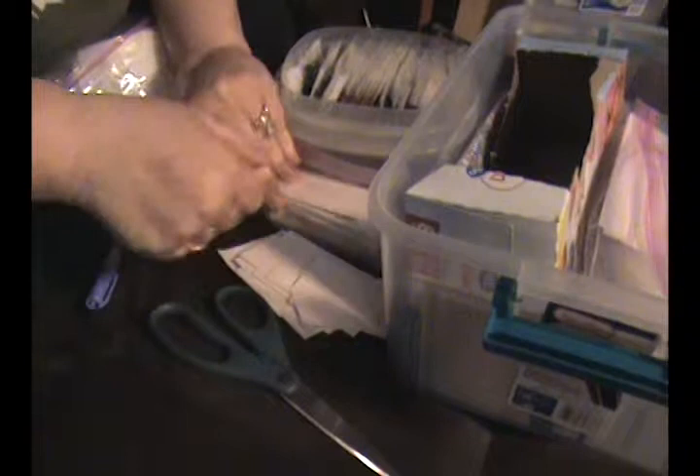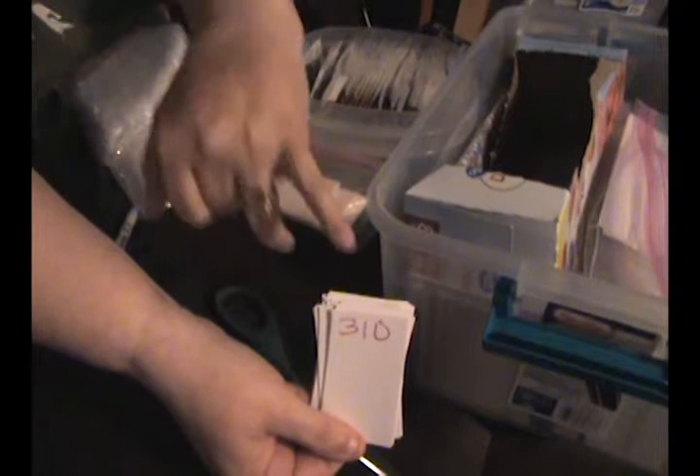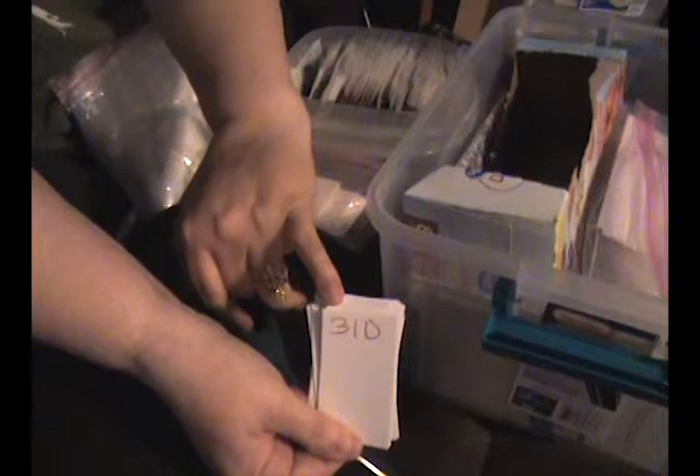What I do is I took index cards and I cut them up. Luckily this canvas had DMC codes, so I write the DMC codes on the cards.